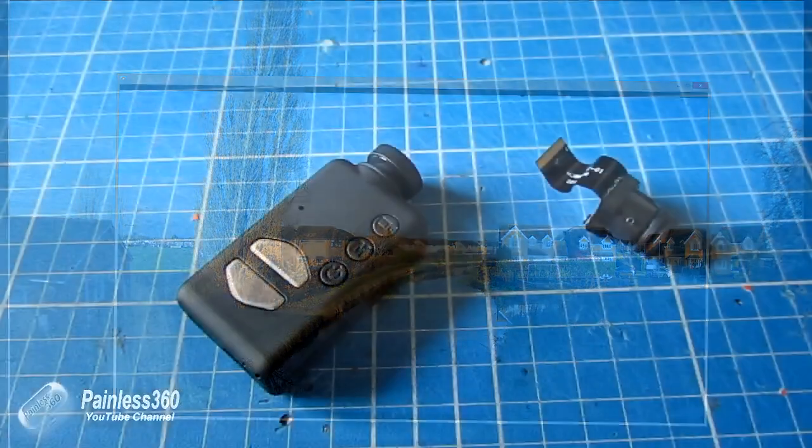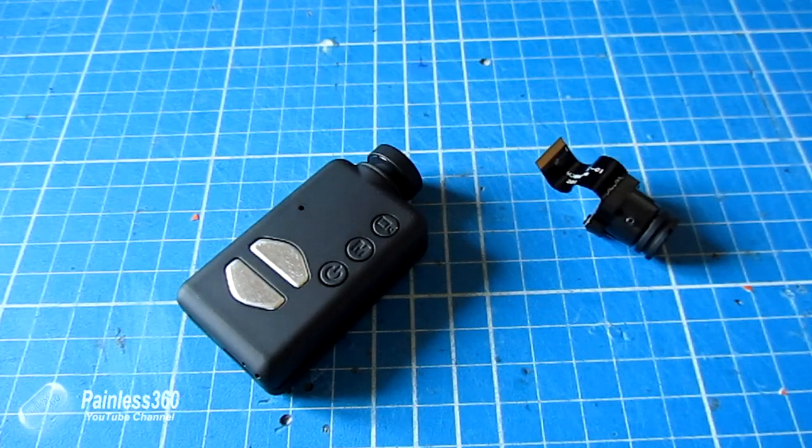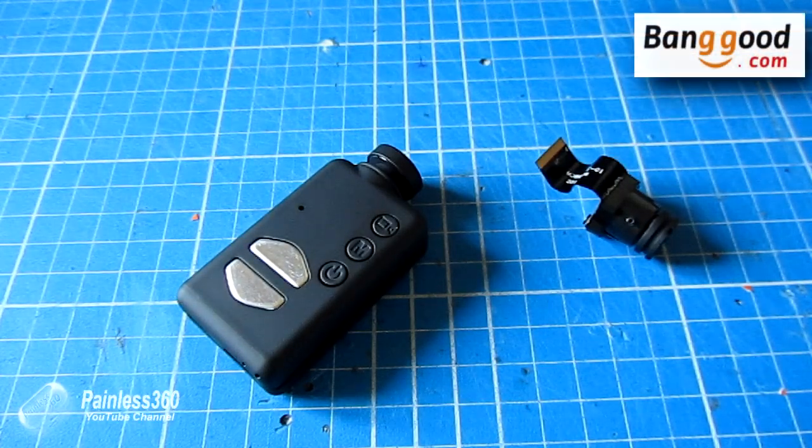So hopefully for those of you looking at the Mobius, or who have the Mobius but want the wide angle lens, or are looking to replace a damaged lens, that's going to be useful. In summary: replace the lens, make sure you lift that black bar at the top of the zero insertion force socket, and make sure you connect to msetup and select the right lens type. Thanks again to Banggood for sending this to me — the link to this lens is in the description. Thanks for watching, please like, subscribe, and happy flying.